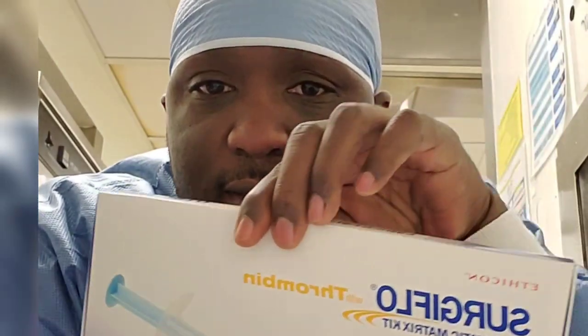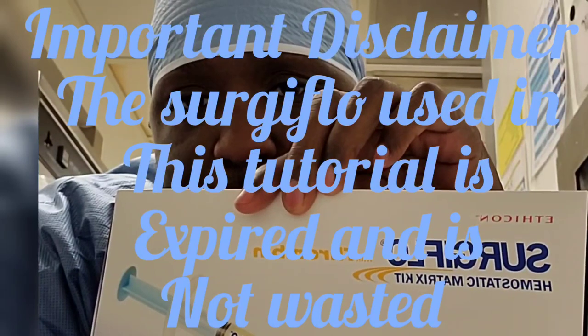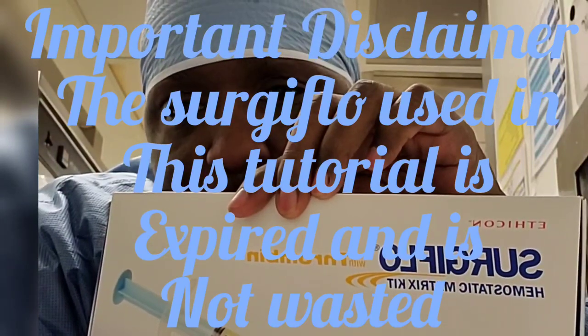Welcome back to Parasquerations. How are you guys doing today, my surgical family? Thank you guys for all the love and support. On today's video we're going to do a quick video on a hemostatic agent called Surgiflo. I'm just going to show you guys how to put it together. It's used to stop bleeding. We're going to show how to put together the Surgiflo, coming with thrombin — how to put them together and how it's used.